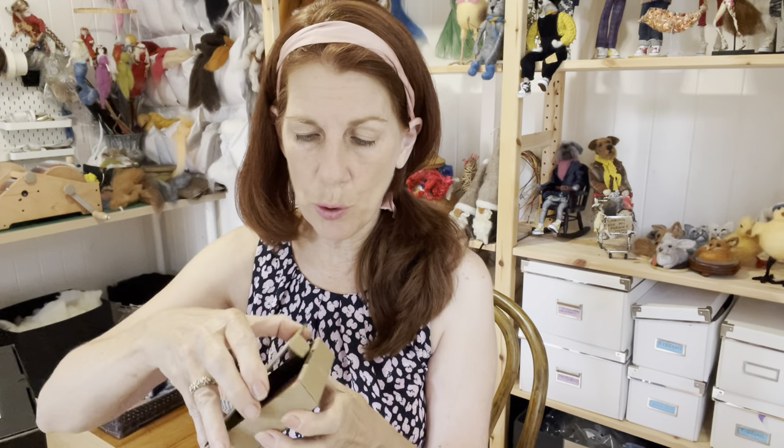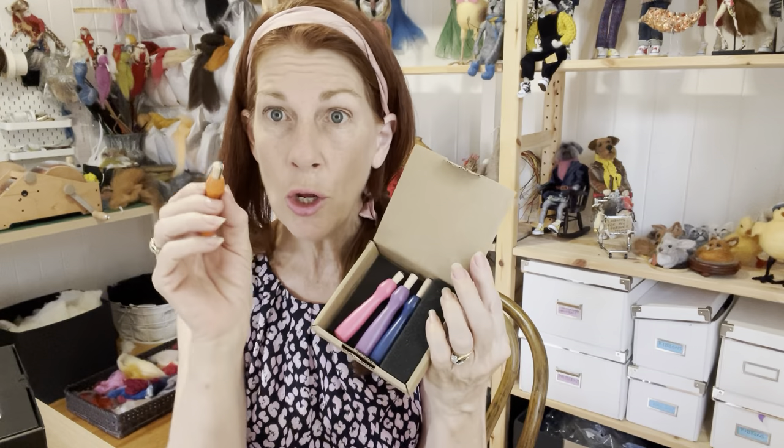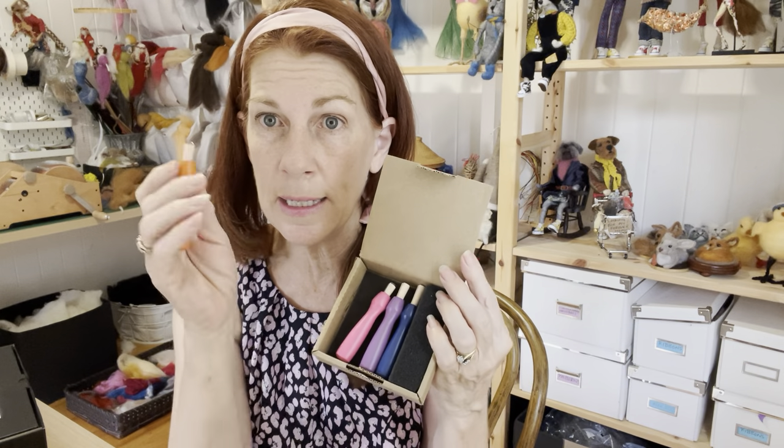As you're felting, you can hold these like a pen so that your hands don't get tired, because your hand is actually used to being held like that. You also get two extra 38 needles, which are my workhorse needles.